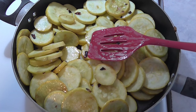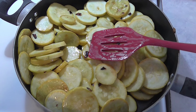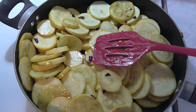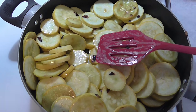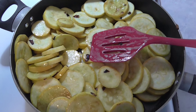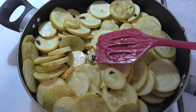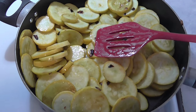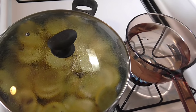Cook the squash over medium-high heat. You can add a little extra oil and make sure to cook it about 12 to 14 minutes. If you're at a higher elevation you're going to need to add a little extra time. When it gets done about halfway, you'll want to start cooking your pasta and snow peas.